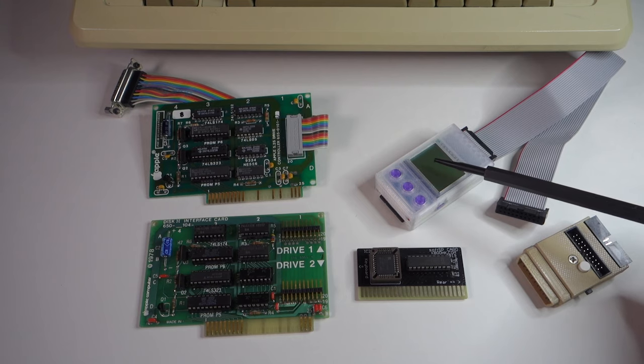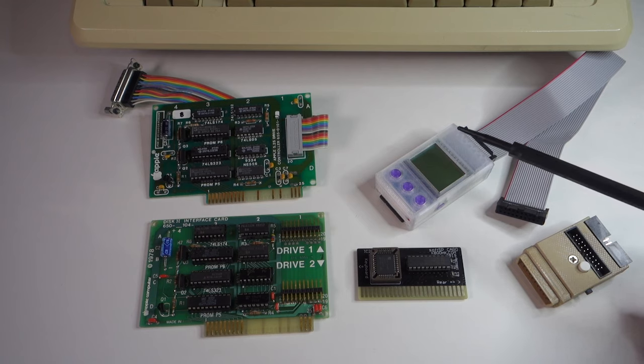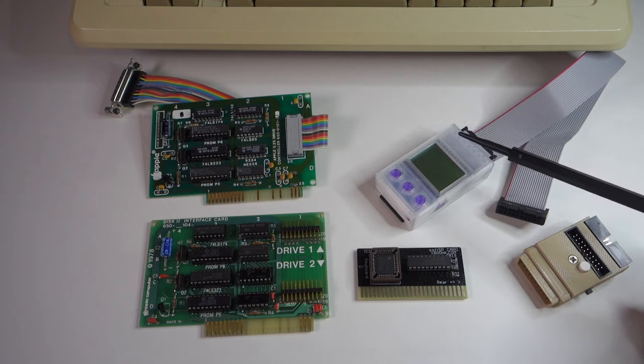Kaboo tried to solve this problem by doing something called the Soft SP, which basically emulated the SmartPort firmware in software. They did this by putting some firmware up in the upper 64K of the computer. The problem with that is some programs actually make use of that memory, so some games and programs would boot properly from a 32 megabyte image, whereas other programs such as Ultima 4 wouldn't run properly.